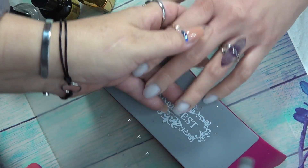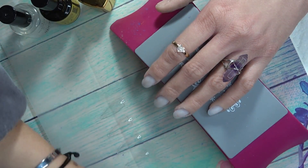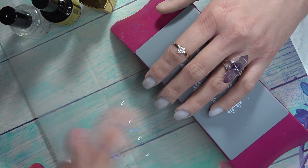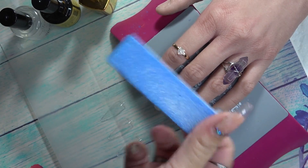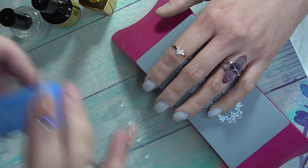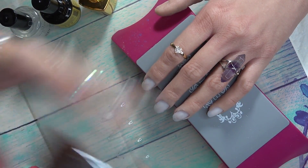Make sure you get the entire nail plate. In all reality, if you don't have an e-file you can use a buffing block — that's what I actually did. You can go over it and buff it like that and that will be perfectly fine. You don't have to do anything else.